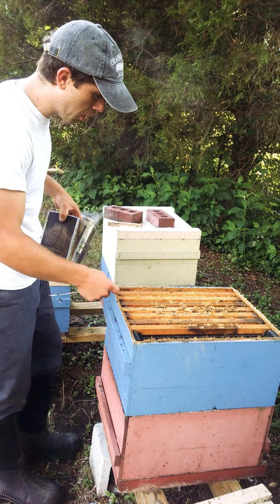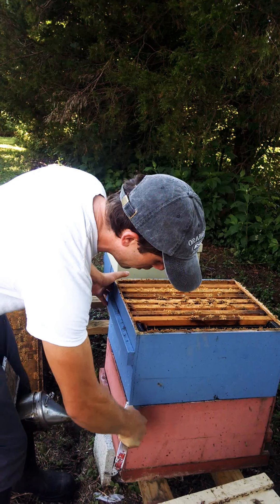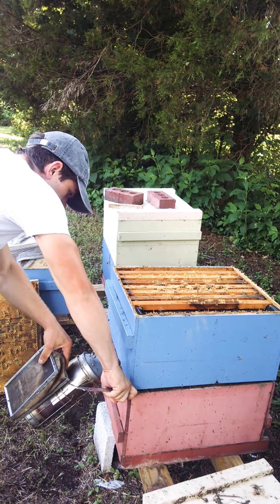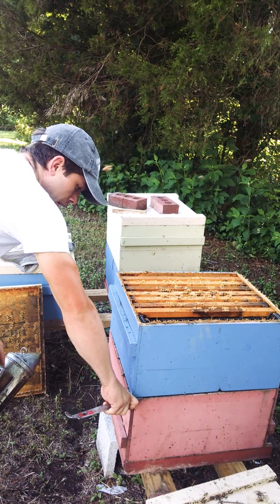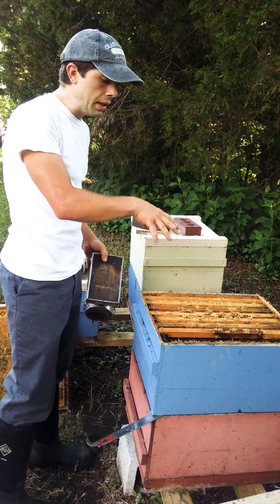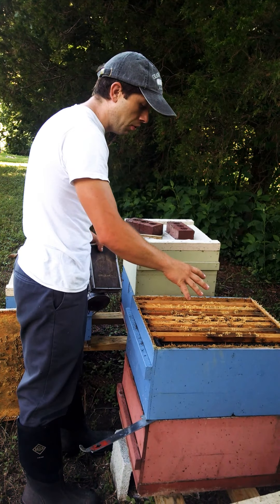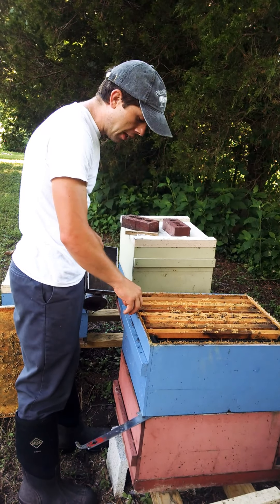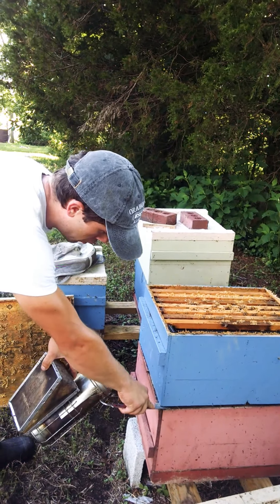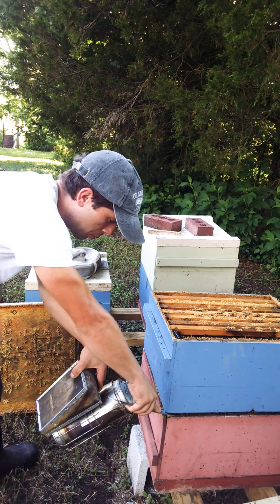So we're just going to get those guard bees down. For a typical inspection where we just want to see if there's a laying queen and if they've got enough food, we're just going to put a puff or so right there. We're not trying to get down deep into the frames because that's where the nurse bees are — that's where the queen is — and we don't want to disrupt them. We're just trying to get the guard bees; they're the ones coming up towards the edge and greeting you under the lid when you pry it apart. Those are guard bees, not nurse bees. The nurse bees are too busy working with the brood.